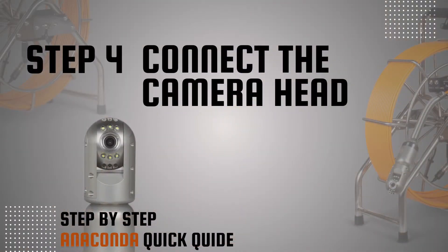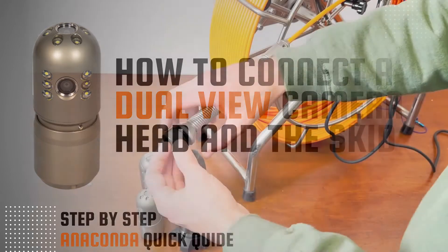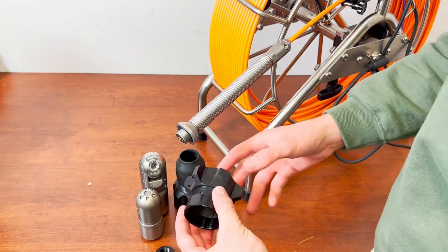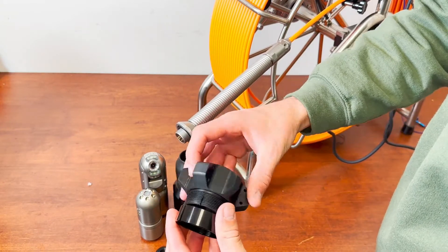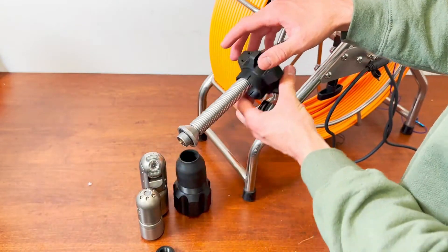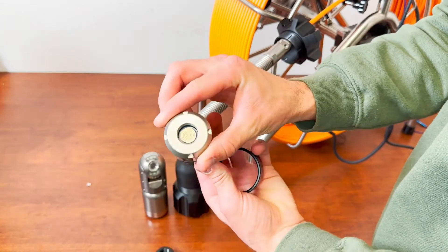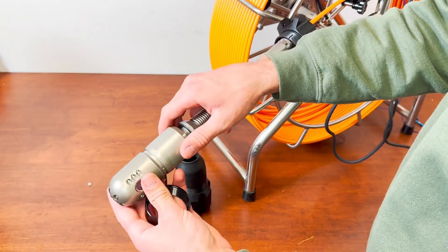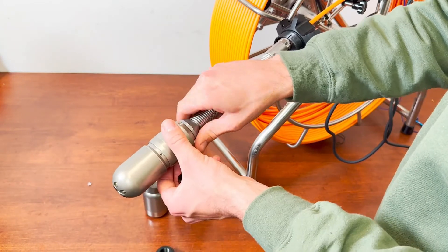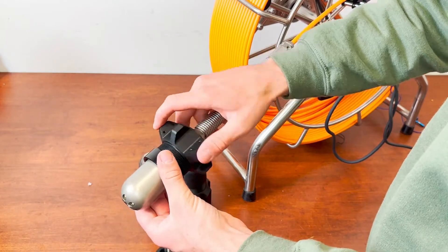Step 4: Connect the camera head. To connect the dual-view camera head, remove the push cable guard. The dual-view camera skid consists of two parts that are screwed together, with the smaller circular part acting as a locker to keep the skid in place. Before connecting, make sure the camera lens and the connection port are clean. Carefully screw the camera head to the push cable spring and tighten it firmly. Slip the camera skid on the dual-view head and screw on the locking ring.